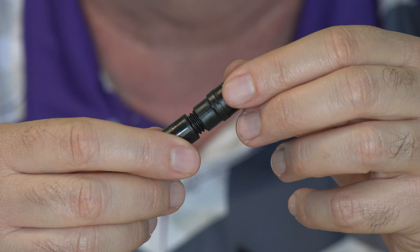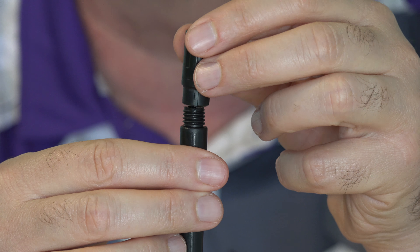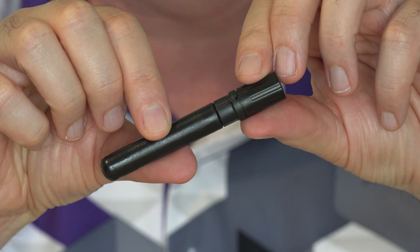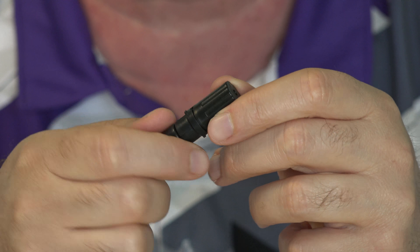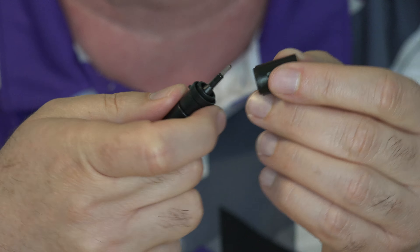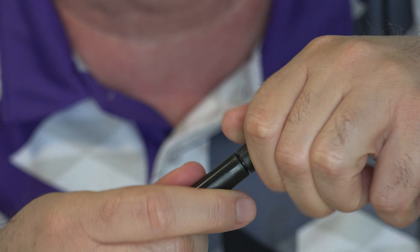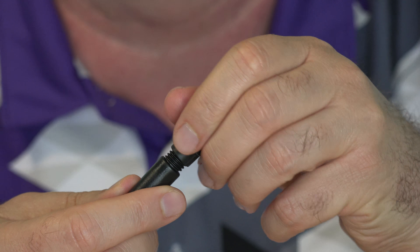I wasn't sure what would happen when I unscrewed the vial. I thought they'd forgotten to include the precision metal applicator tip, but the way to expose it is to hold on to the part you'd normally unscrew to dump a lot out — and there is the tip. It already had some liquid coming out of it. You can also unscrew the whole top portion of the vial and pour it out.